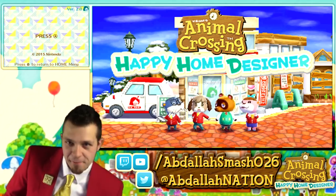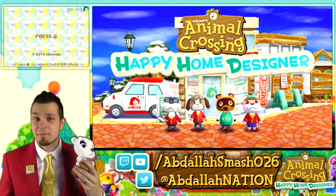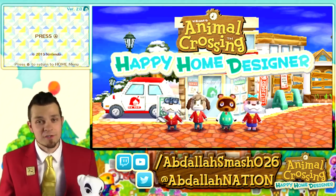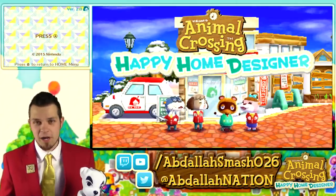I even have all these awesome little plushies. You guys have seen my unboxing videos of the Animal Crossing amiibo cards. You guys have watched my Animal Crossing New Leaf playthrough. Now it's time for a brand new one.